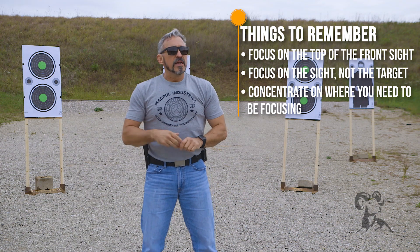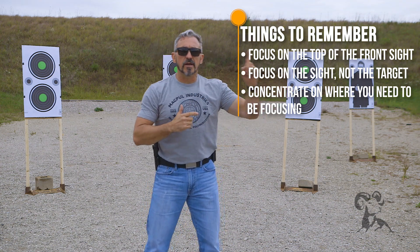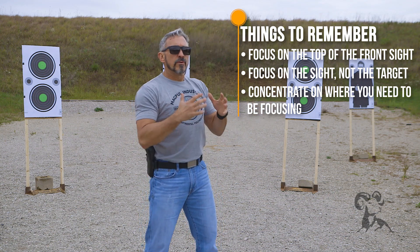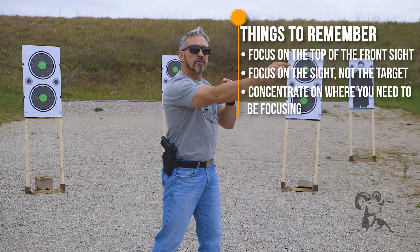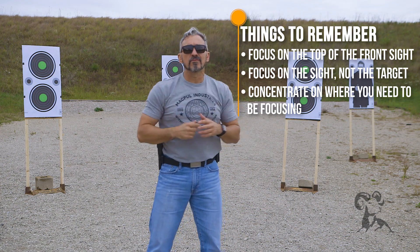The third mistake we see a lot is when a shooter is sprinting back and forth between the front sight and the target — back to the front sight, down to the target. They're doubting whether or not they can align the sights correctly, so they quickly look down to check and then bring it back to the front sight, going through this sprinting back and forth. The only problem is they'll fire the shot somewhere in between, so they don't have a nice focus on that front sight post.